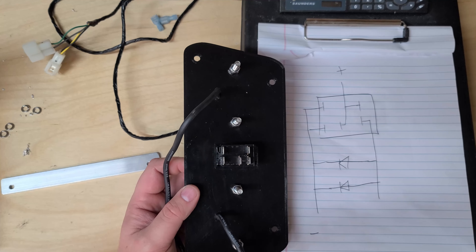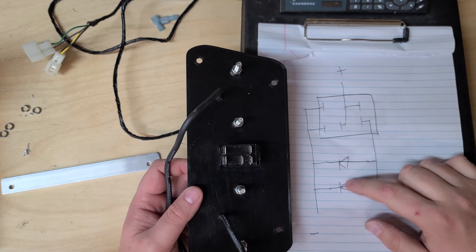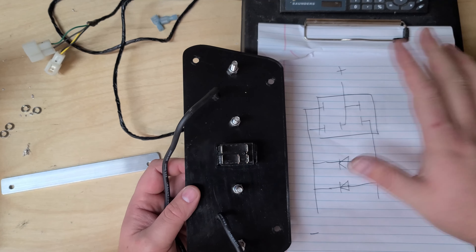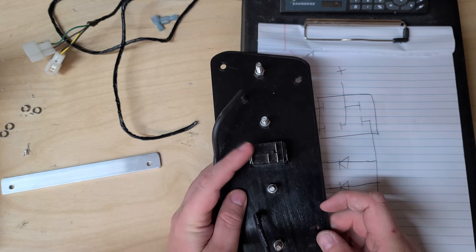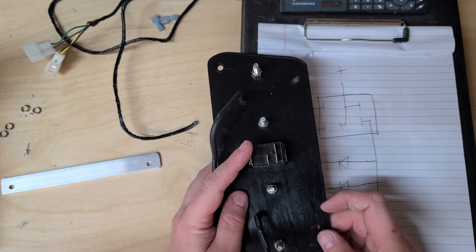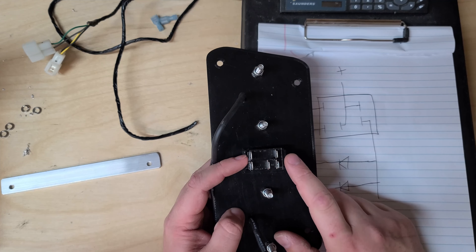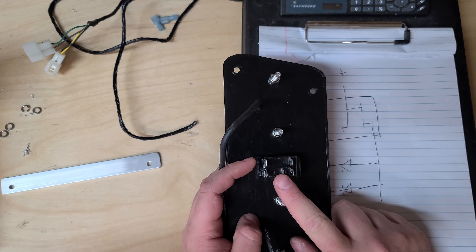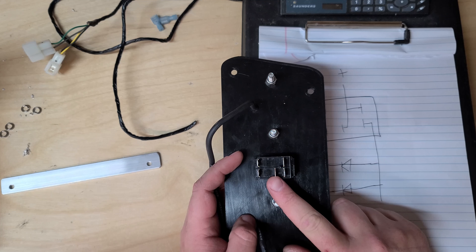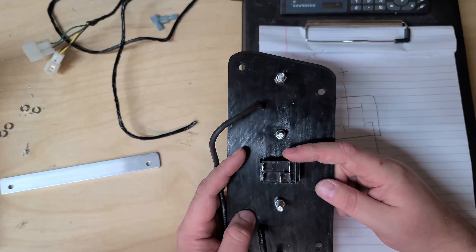Here's a diagram of this switch and how we're going to wire it. On the switch you have pins seven and eight which are grounds for the lights in the switch — those and the two grounds of the LEDs are all going to be common together. Then pin two is going to be the 12 volt input from your source, so that's going to go to the fused 12 volt source in the back of the Jeep.